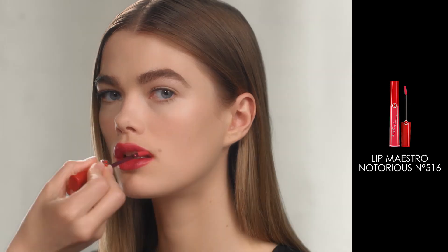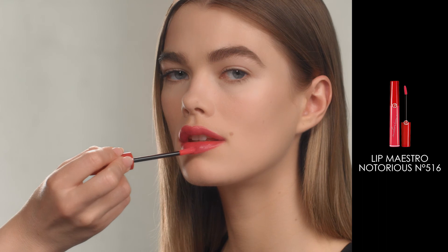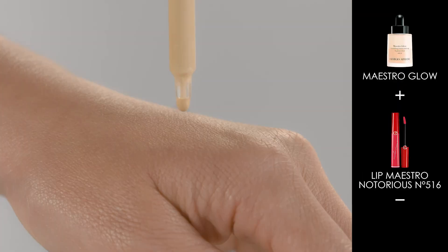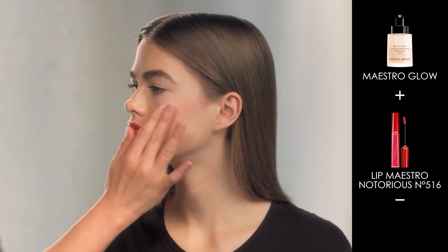If you have chosen your Lip Maestro shade, use this to create the perfect toned, balanced makeup. For example, mix Lip Maestro with Maestro Glow to create the perfect glowing blush.